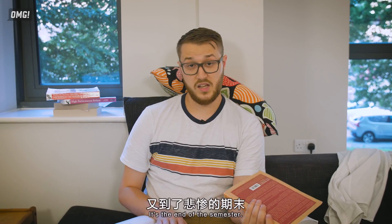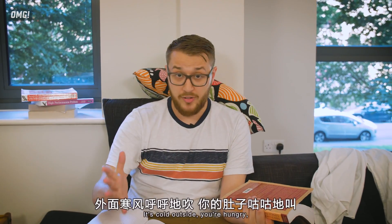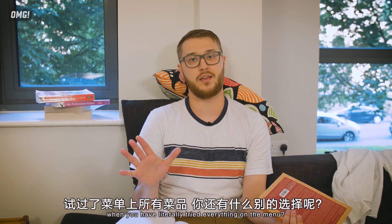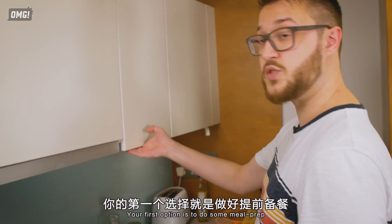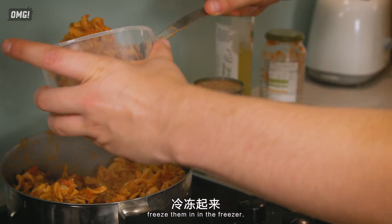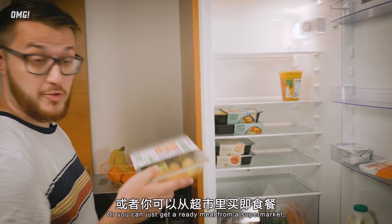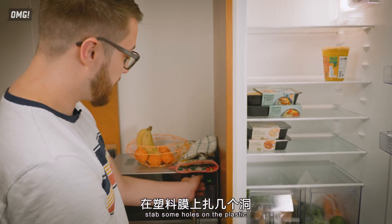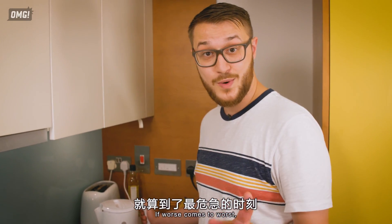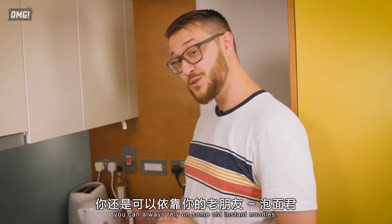It's the end of the semester. You've not slept in three days. You've got four deadlines all due this week. It's cold outside. You're hungry. What are your options except for ordering your fourth Domino's meal of the week when you've literally tried everything on the menu? Your first option is to do some meal prep — cook enough food for a few days, pack them into meal portions, and freeze them. You can take out the packs and reheat them as you go. Or you can just get a ready meal from a supermarket, stab some holes in the plastic, shove it in the microwave, and you're ready to go. If worst comes to worst and a snowstorm stops all the Deliveroo boys coming to your door, you can always rely on some good old instant noodles.